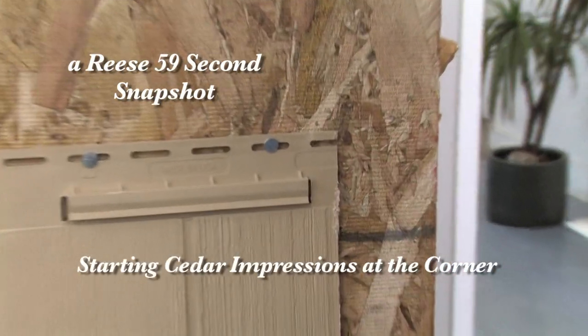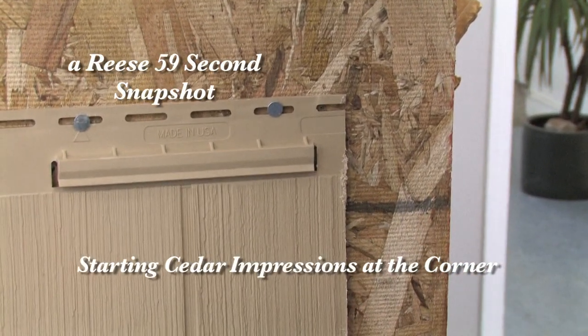This is the A panel. All we've cut off is the straight edge — it was a staggered cut, and we made it a straight.